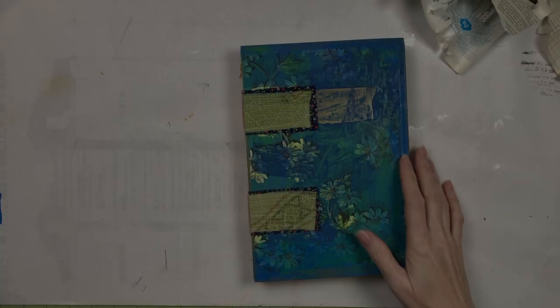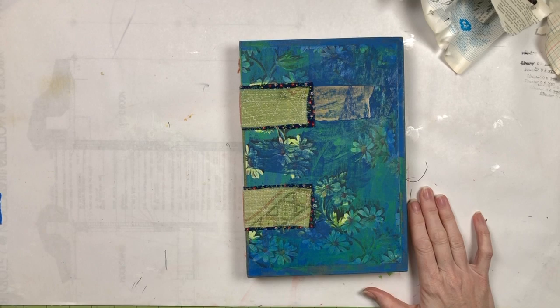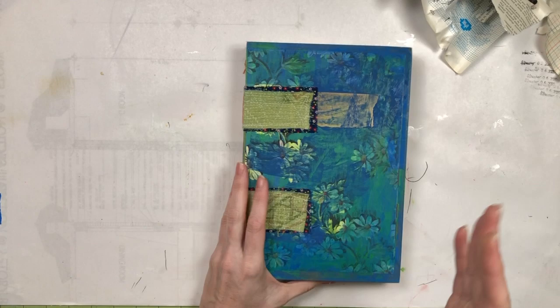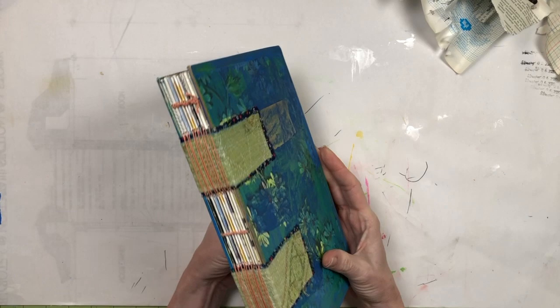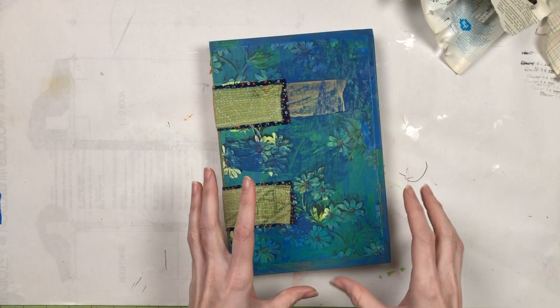Hello everyone, it's Melanie. I have kind of an interesting thing to show you today. This is going to be a video about something that I regret, and I'll tell you the story of this journal. One of my — my single most — the greatest influence, the person that had the most influence on me getting into junk journaling is Marianne Moss.